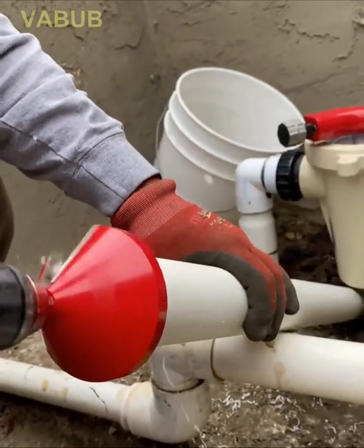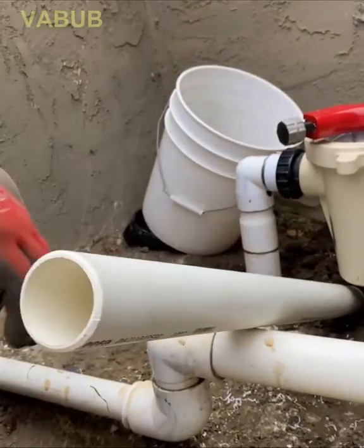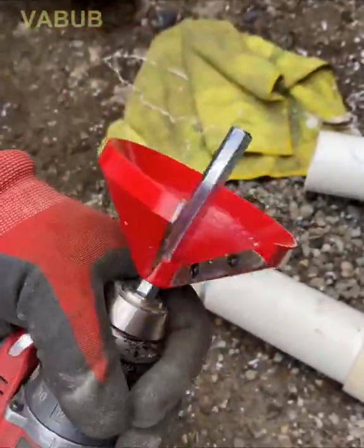The reed cone chamfer tool can be used both to chamfer the inner and outer diameter of PVC.